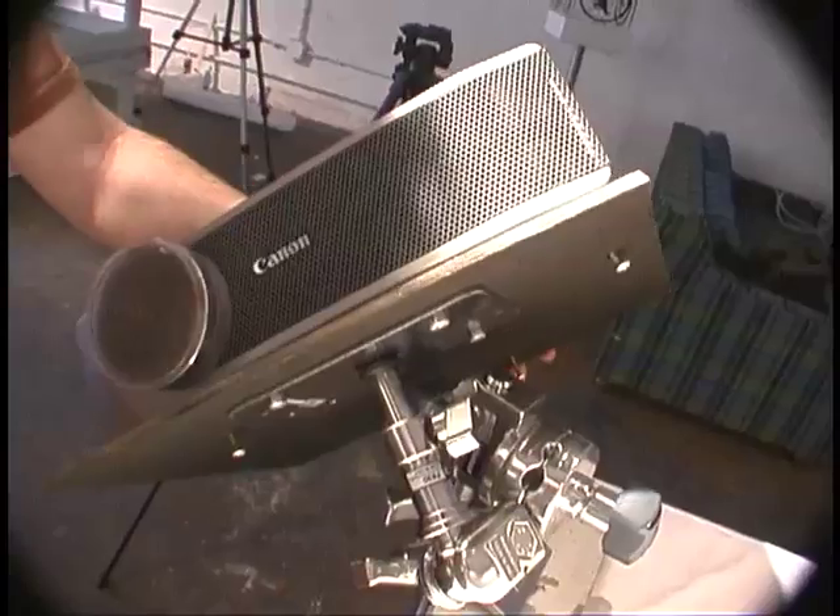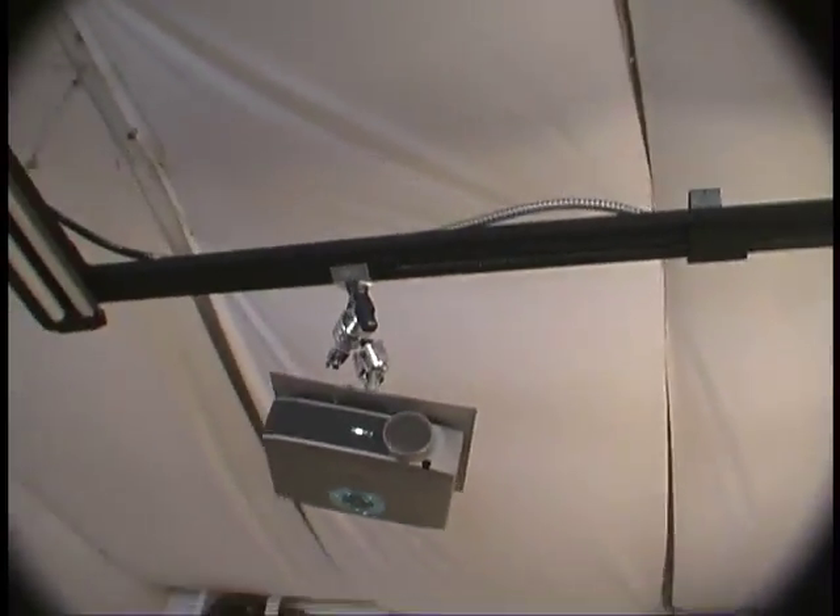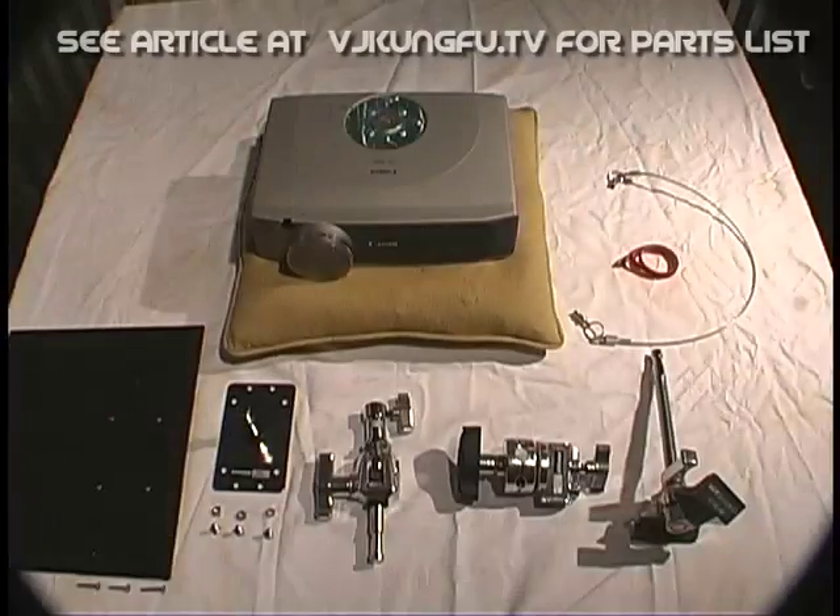I've VJ'd in a lot of different kinds of places, and most venues have no idea where you would put a projector. VJ Xavier showed me his custom projector stand and it works a charm.